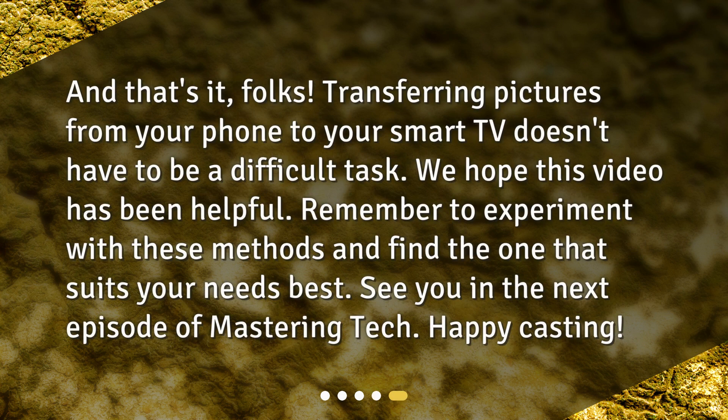And that's it, folks! Transferring pictures from your phone to your smart TV doesn't have to be a difficult task. We hope this video has been helpful. Remember to experiment with these methods and find the one that suits your needs best. See you in the next episode of Mastering Tech — happy casting!